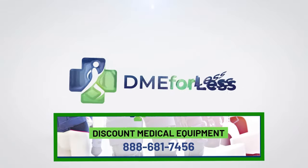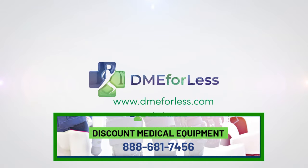If you have any questions, please know that our DME4LESS team is here to serve you. Please contact us anytime.